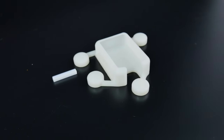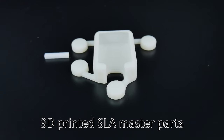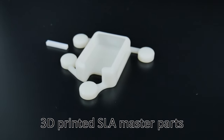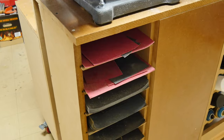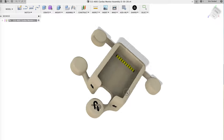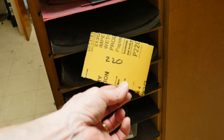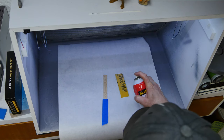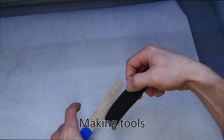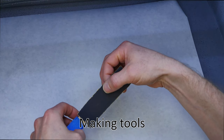This project started when my client On and On saw one of my videos and reached out asking if I could help them with some flexible overmolded medical parts. The project started with some 3D data and progressed to an SLA master. The process we're following in this video is: mastering that SLA part, making silicone molds, and then casting the overmolded parts.